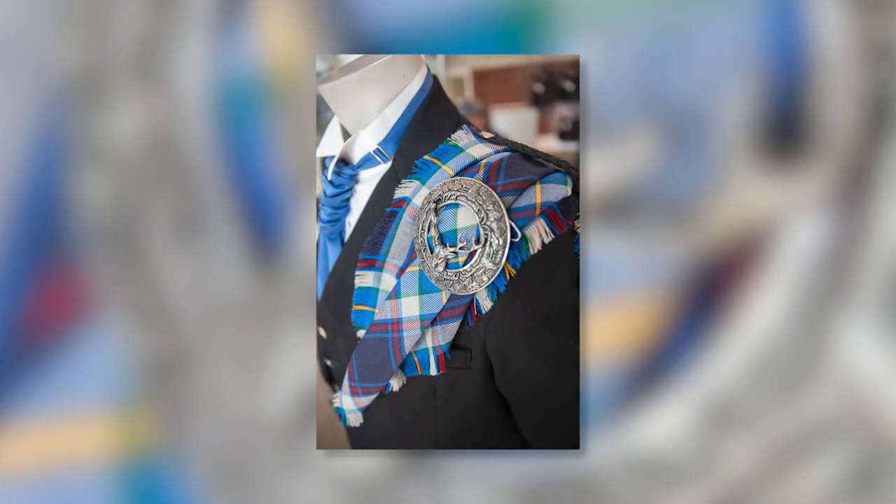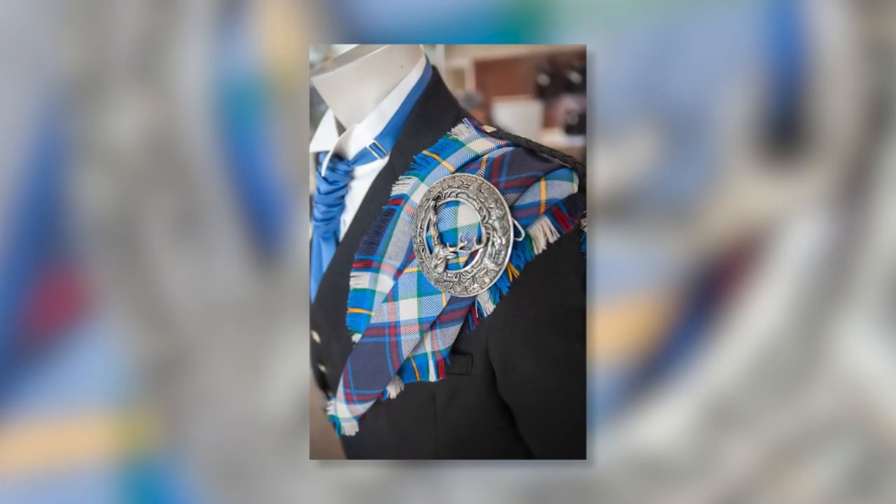The fly plaid, for those who don't know, is the big square fabric that goes over the left shoulder. Typically it's only worn for very, very formal events. You do not have to wear it to be formal, but a formal event would be where you would wear it.